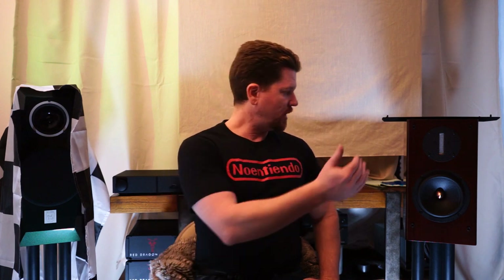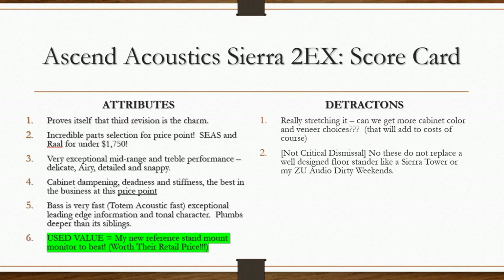At the end of the day: do you partner a subwoofer for those last registers, or go with tower speakers? If you add the expense of a subwoofer and integration into your room, why not just go up to the Sierra towers at that point — that would be my recommendation. The Zu Dirty Weekends stay as my reference floor-standing speaker; the Sierra 2EX stays as my reference stand-mount monitor speaker.